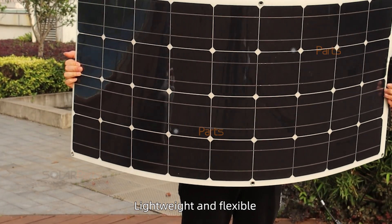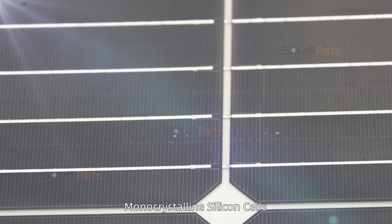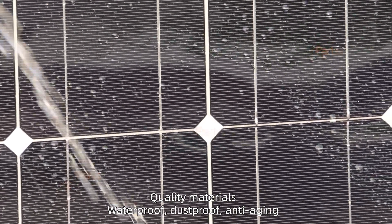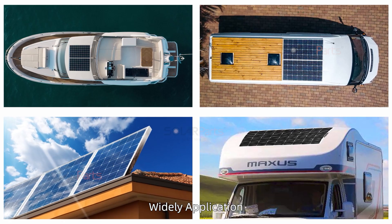Lightweight and flexible mono-crystalline silicon cells made from quality materials. Waterproof, dustproof, and anti-aging. Suitable for wide application.